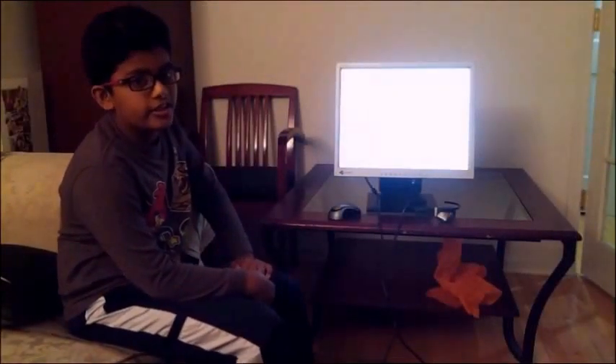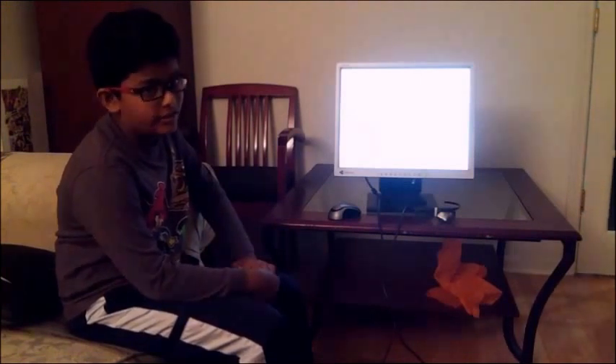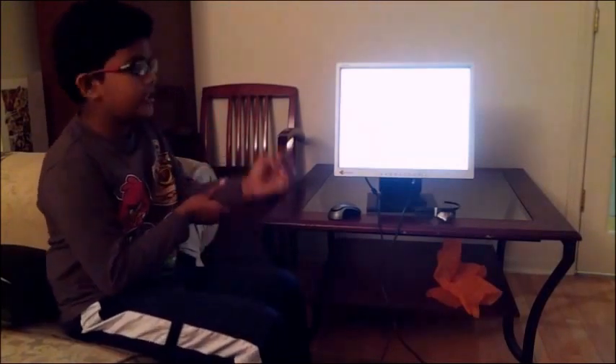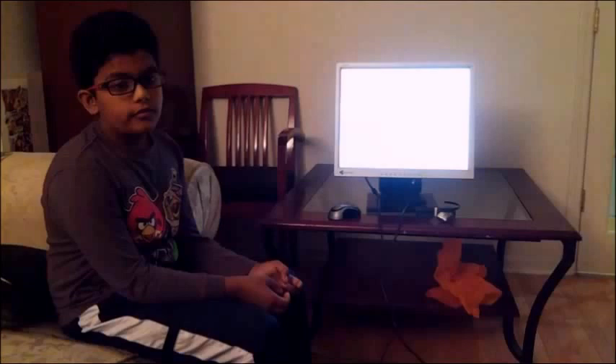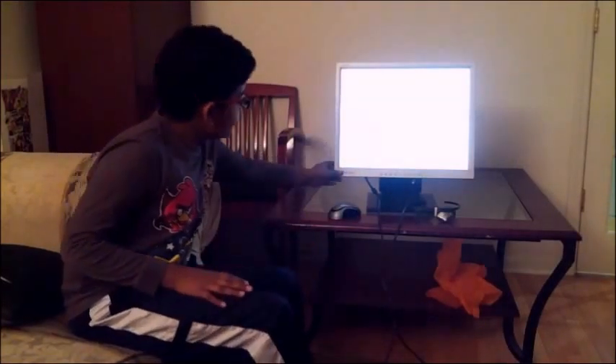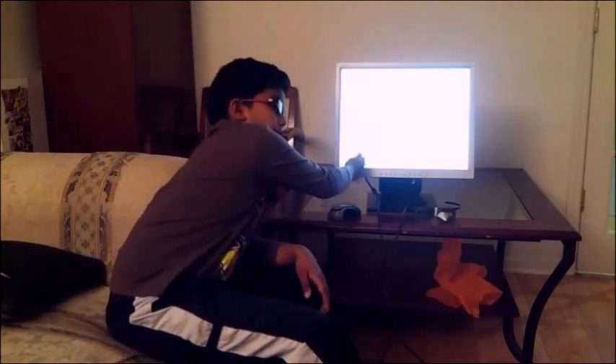Hey guys, how you doing today? We're going to be doing a cool project. If you haven't seen the bonus video, you should see it — it teaches you how to really make it. But right now I'll just briefly show you. All you do is take out the frames and stuff, take a spatula — make sure it's metal — and then you can just scrape away at it.